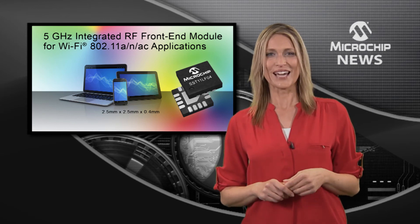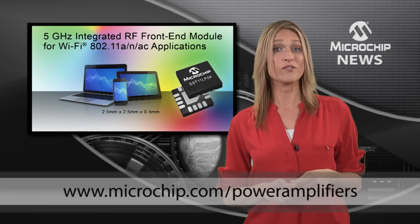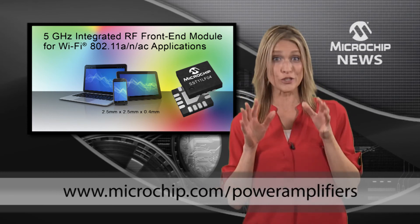So why wait? Check out the website today to find out what this 5 GHz wireless front-end could do for your design.